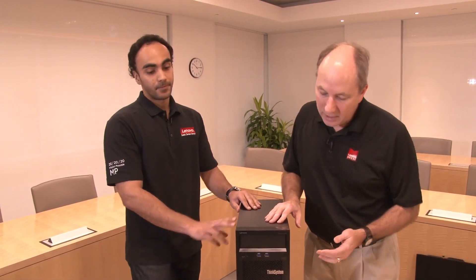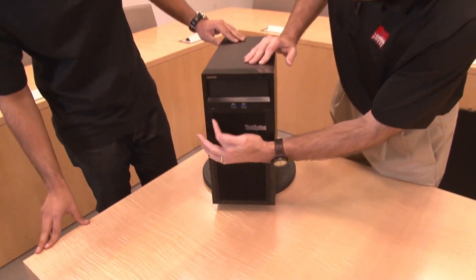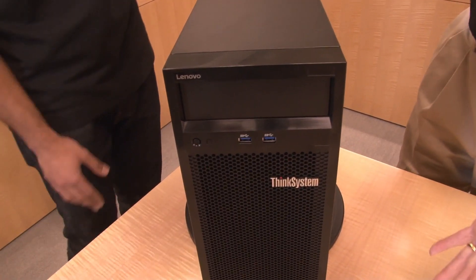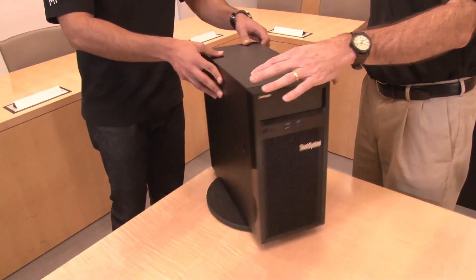Local backup is always important. If you don't want to deal with the expense or the effort of backing up to the cloud, you can have a local backup facility instead. There are also two USB ports — these are USB 3.1, so they're 5 gig. And over here there's the power button and power control. A fairly straightforward front panel.